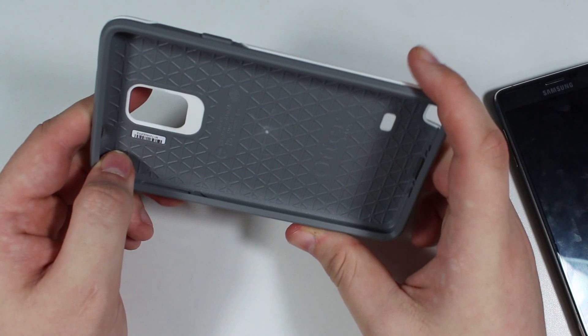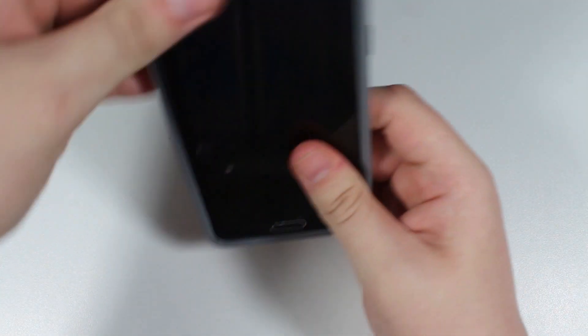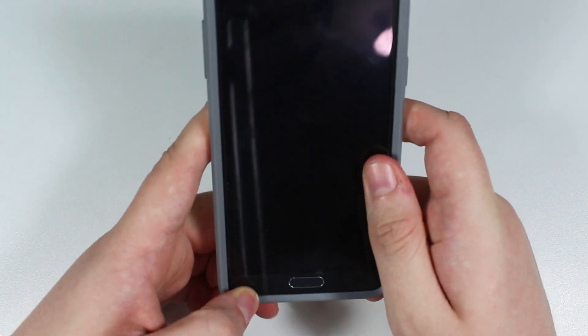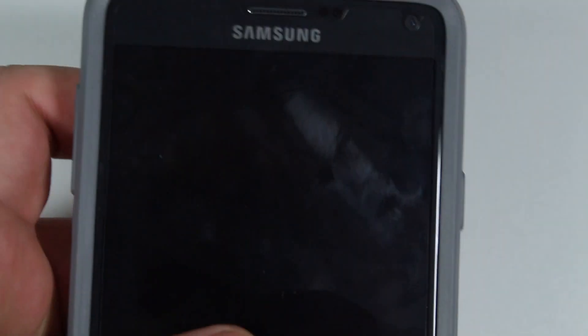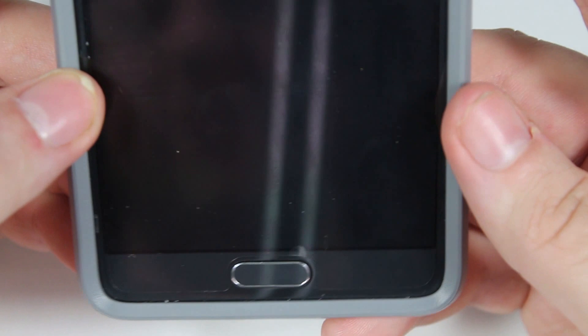Oddly, they actually have a serial number on it — I was not expecting them to put a serial number on a cover. Let's go ahead and pop the phone in. It goes on very seamlessly with no obvious gaps, which is something I've experienced issues with on other covers. I like this about the OtterBox Symmetry — it's very balanced and smooth, living up to the name.